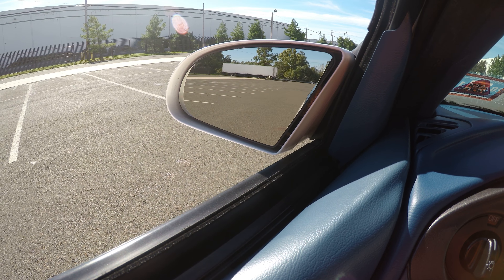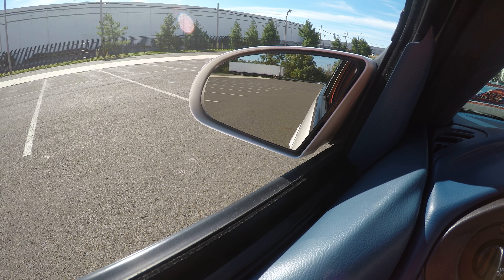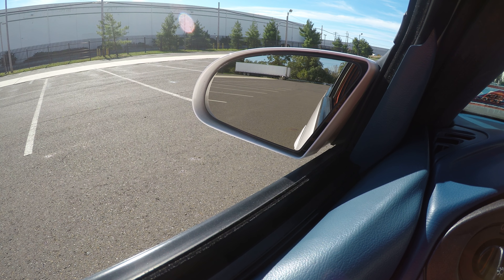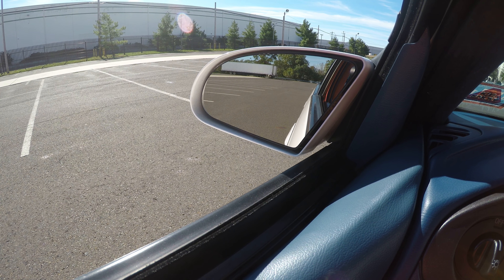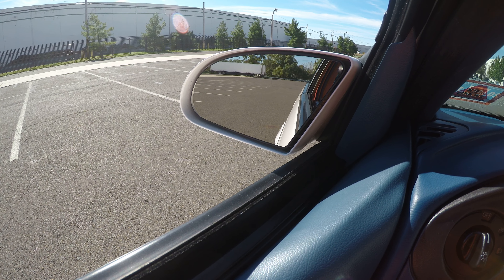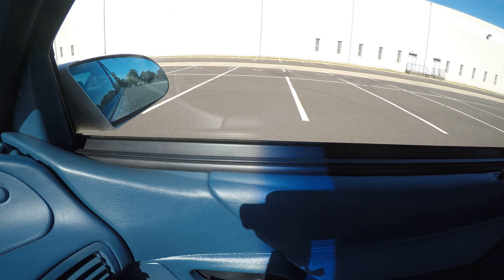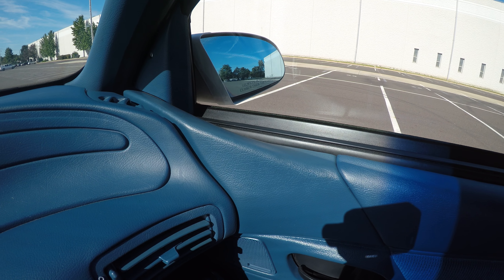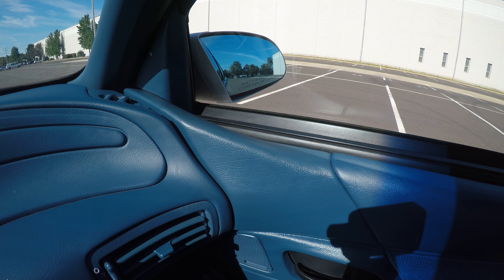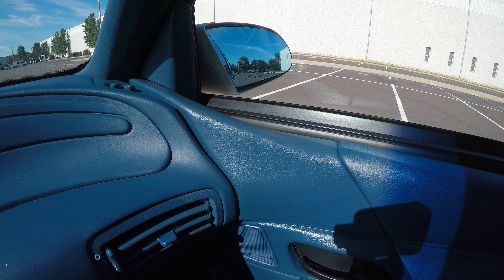Let's check our mirrors. The up and down does not work on either mirror.